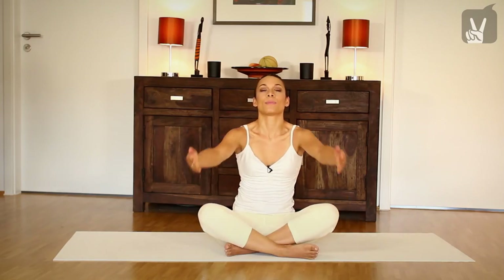So let's start with a small short warm up. Begin to roll your shoulders back, inhale, lift your arms up, exhale and lower your arms. Inhale and exhale. Then bend your upper body to the side.